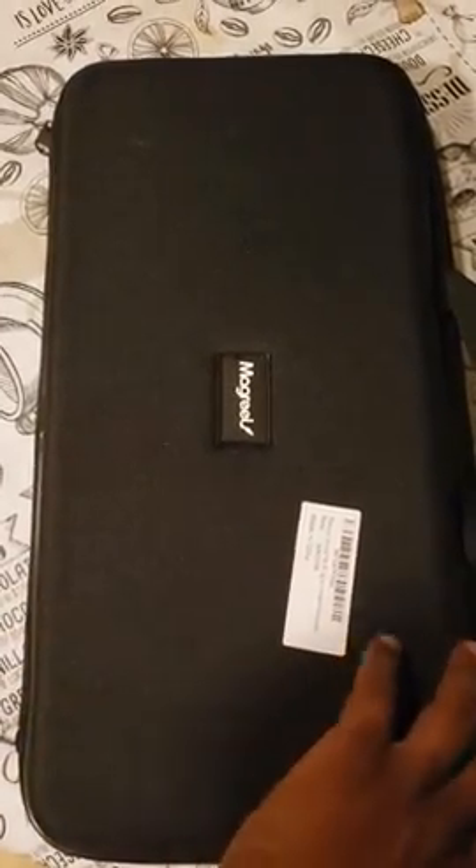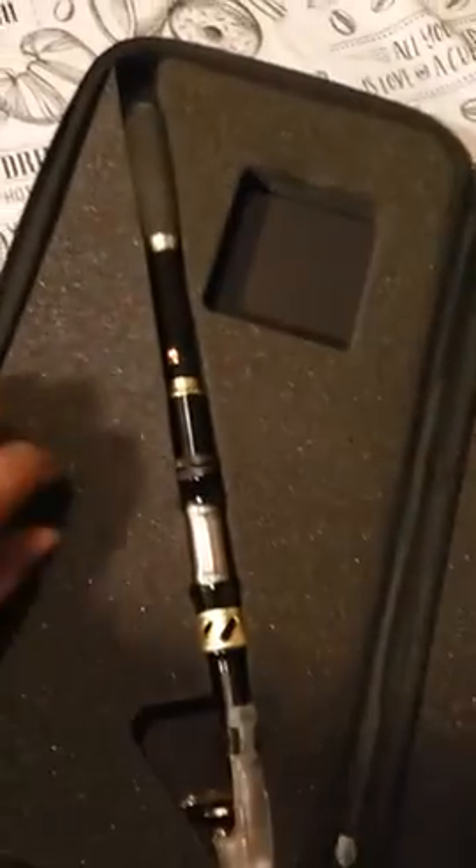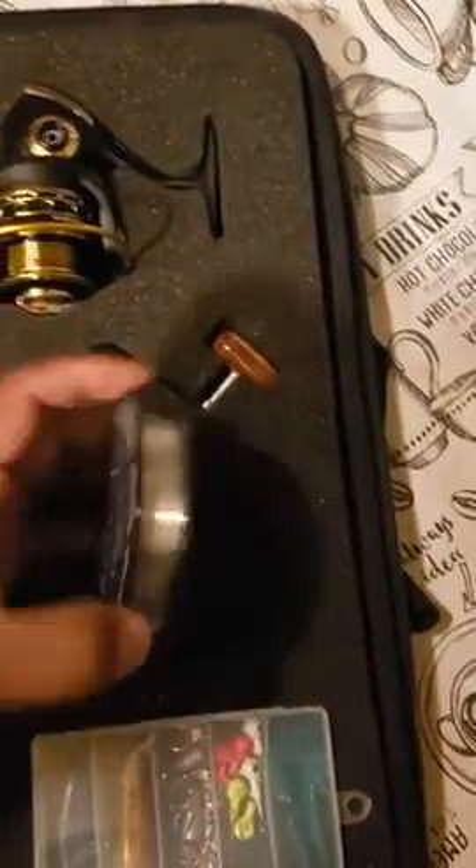All right, just got my Magreo fishing pole kit. It comes with a six-foot pole, telescopic, and a nice set of line.